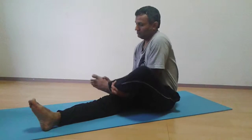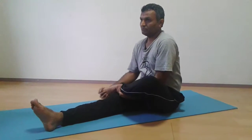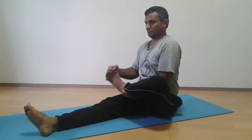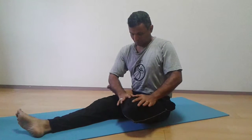Second, lift your left leg, put your fingers on your toes, and rotate clockwise and anti-clockwise. Do it for both legs. Sit straight while doing this.